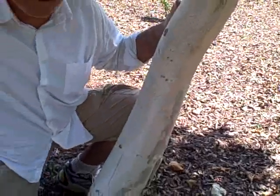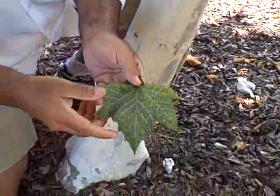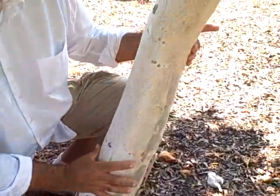Its leaves have some variegation — I'll grab one of these leaves off here. If you love this beautiful white trunk and you have a darker colored brick building, this thing is going to really show up.